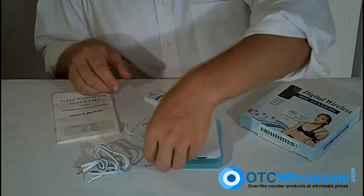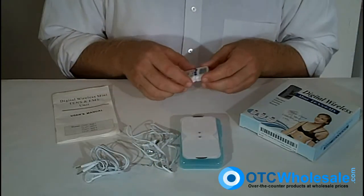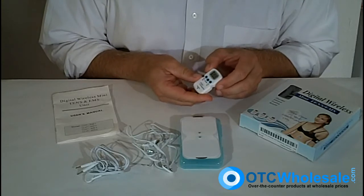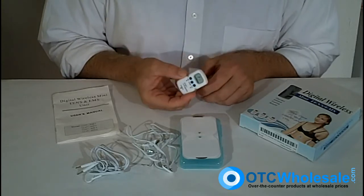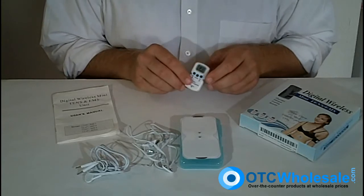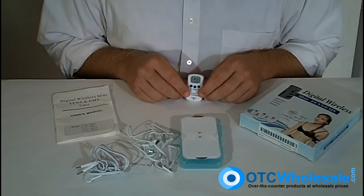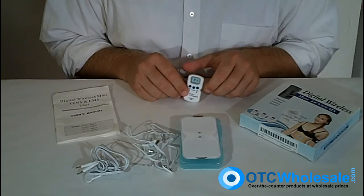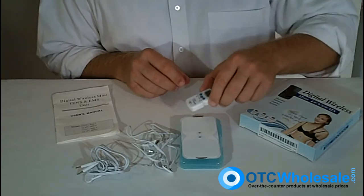The Ultra Mini TENS is not only economically priced, but it's very, very functional — TENS and EMS muscle stimulator, ultra portable and extremely popular. It's a good and fun choice, and a great way to mitigate pain on the go.